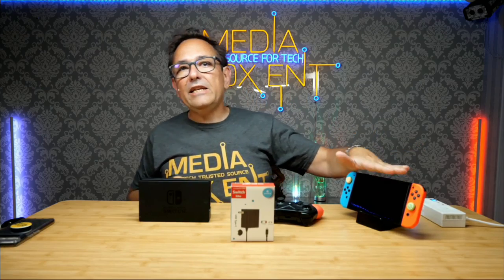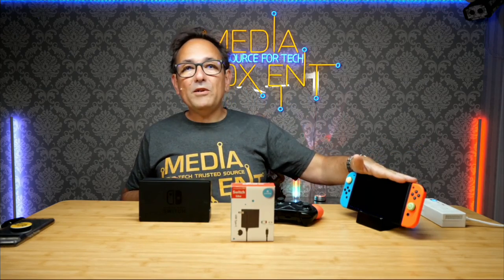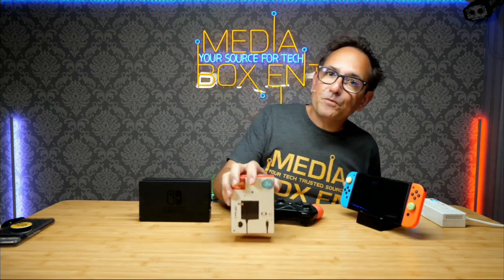How are we doing everyone? I'm Dario and today I bring you an easy solution to charge the Nintendo Switch. Now we want to make sure we charge this fast, in about two hours.